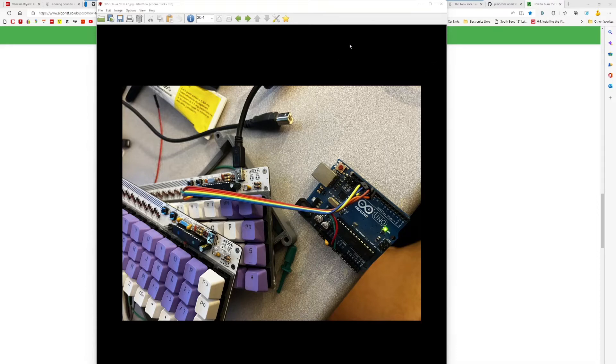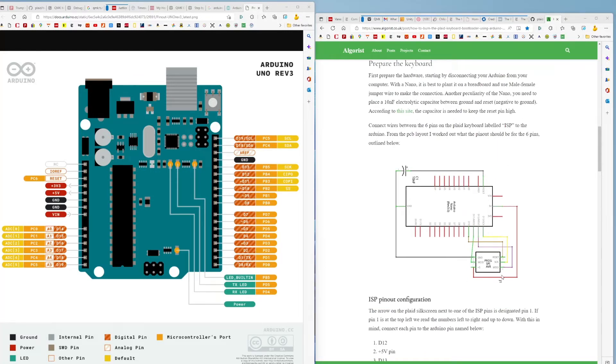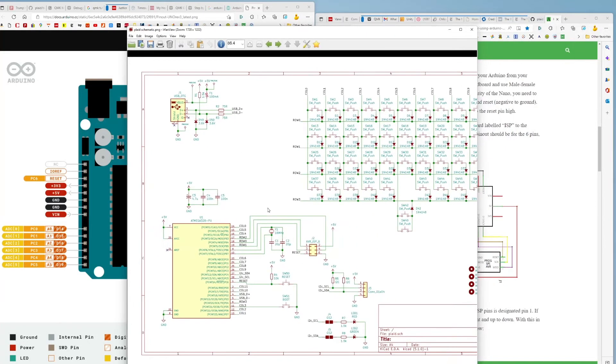To get that working I had to use three sources. First, the algorist wiring diagram with this 2×3 header on the keyboard itself. Then I used an Uno, so here's the Uno pin-out. And here's the schematic for the Plaid keyboard — it's J2, labeled AVR ISP. If you triangulate between those three sources you can figure out how to hook it up; took about five minutes.